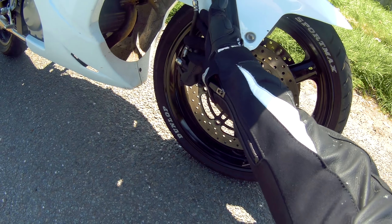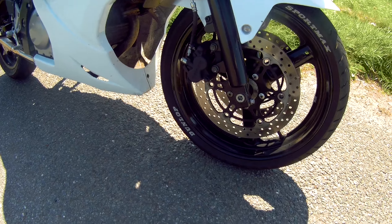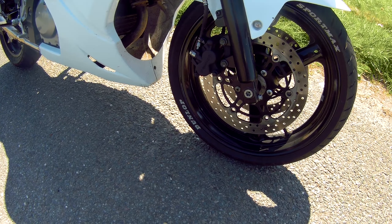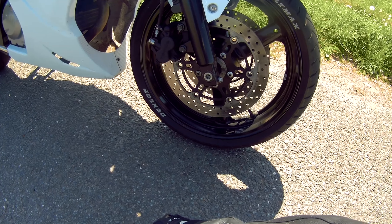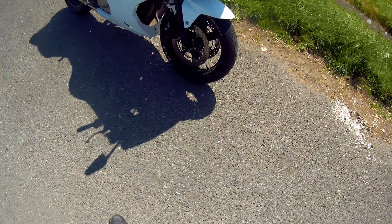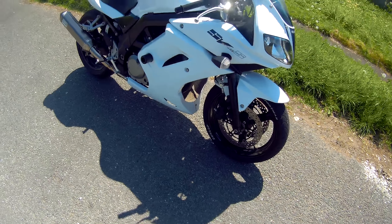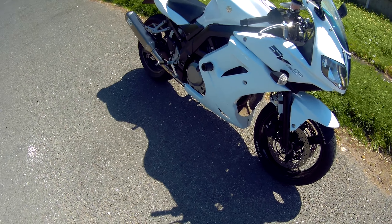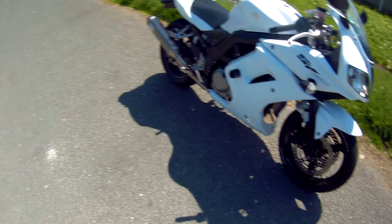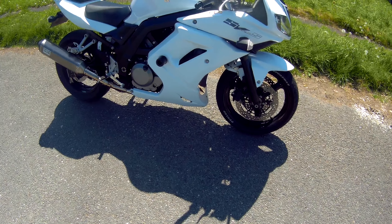It could be better if you fitted steel braided brake lines, though I'm not sure that would improve it a great deal — it might make it just a bit too sharp, and you haven't got the suspension to match it. So if it's a little bit soft, it stops you going mental on it, which you don't want to do on a bike like this, because the suspension's not really cut out for it. It's always a weak point on cheaper bikes.